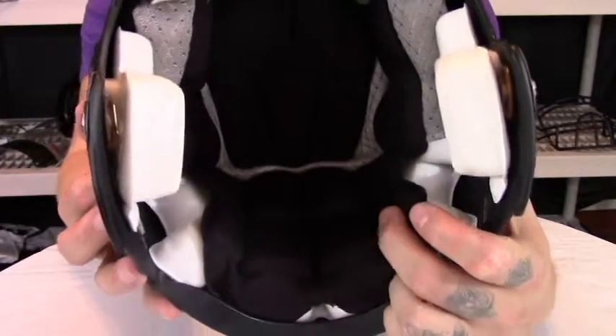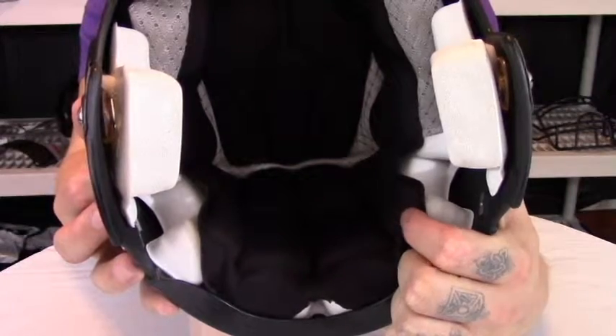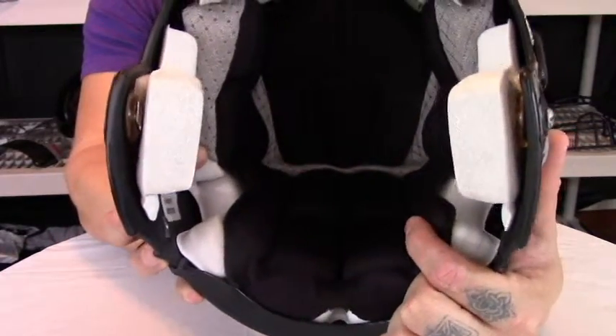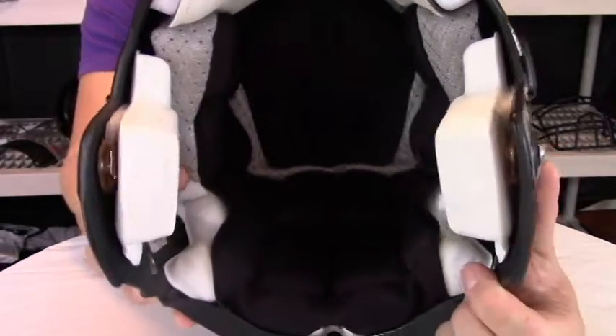While we're inside the helmet, you can notice the Overliner. The Overliner is a removable liner that is both antimicrobial and moisture-wicking. It's padded, so it aids in the protection, but it is also removable. So we'll go ahead and remove it and continue the overview of the helmet.